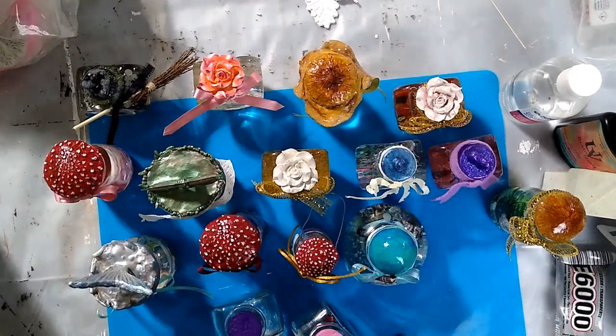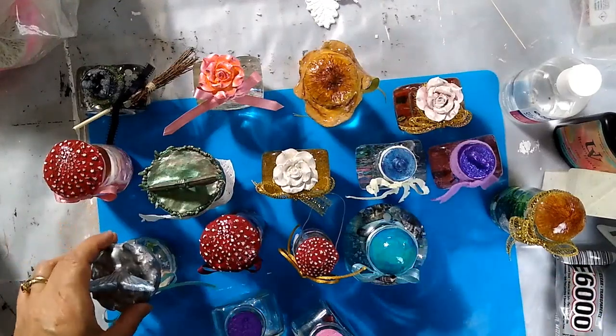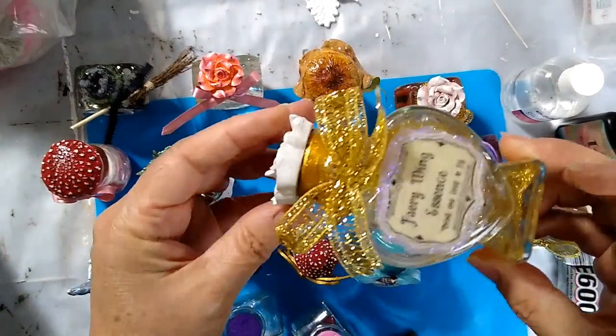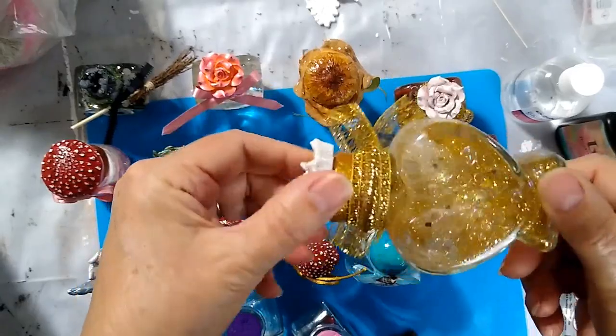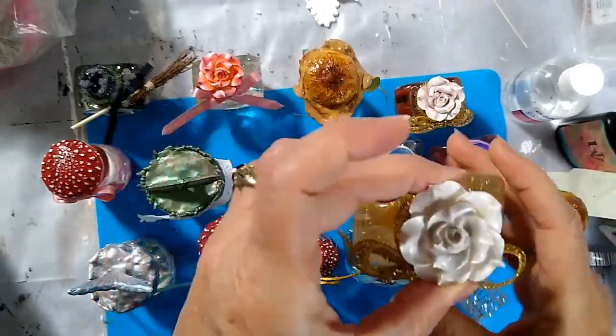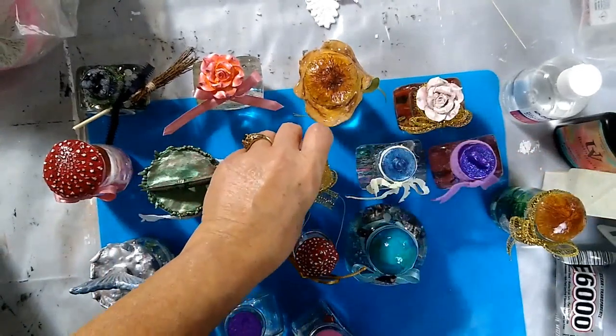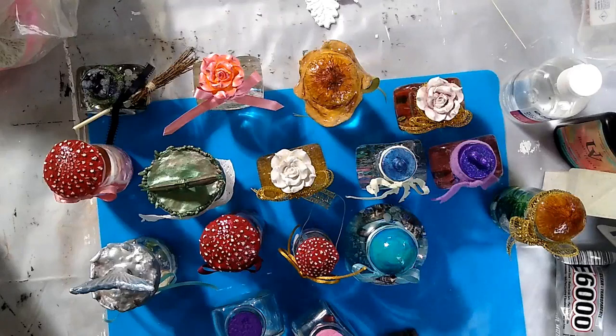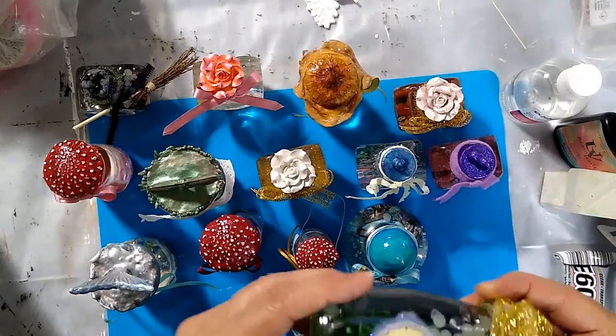Hello there, today I will show you how to make a potion bottle that is a shaker. I'll go through what I made to start out and show you, and then I'll show you what you need. I'm doing this my own way — there are many videos out there on how to make potion bottles and shaker bottles, but I came up with my own way. Feel free to use my way or just improvise.